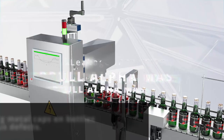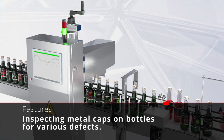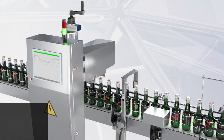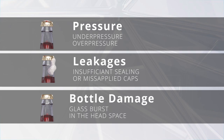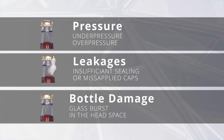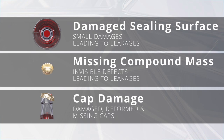The Bibool Alpha MAS, a cap inspection system specially designed for bottles with metal caps to detect various defects. For example, under pressure and over pressure, leakage, bottle damage in the head area, as well as damaged sealing surfaces, missing compound mass, and cap damage.